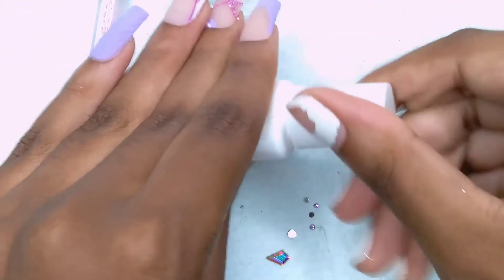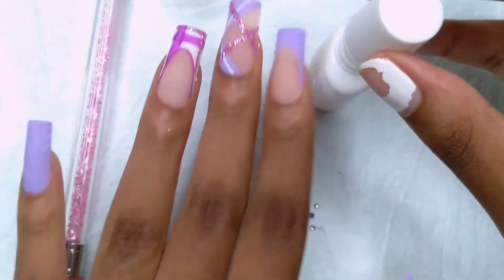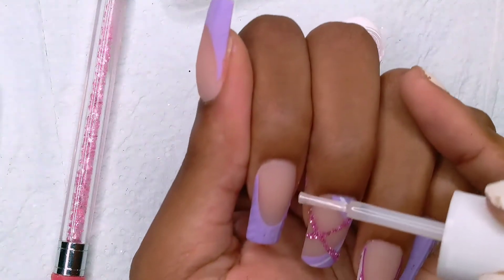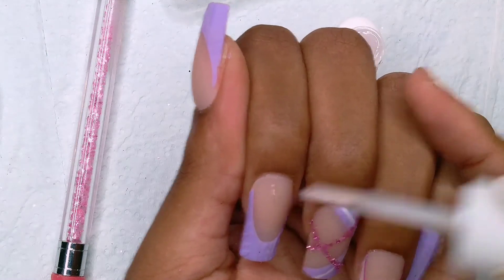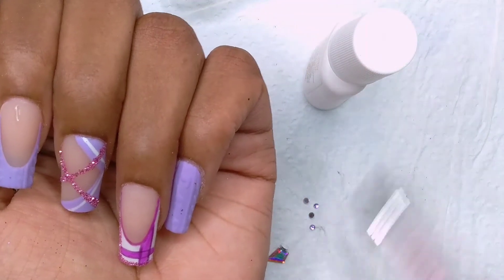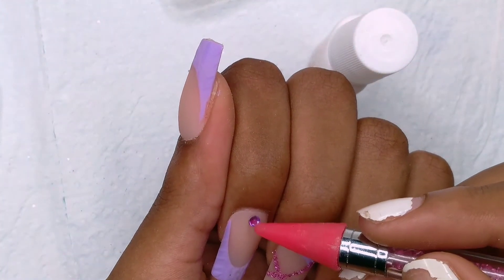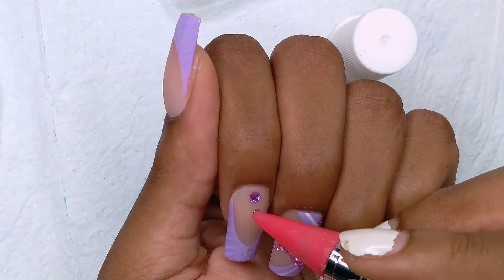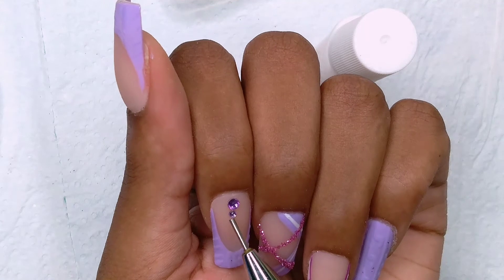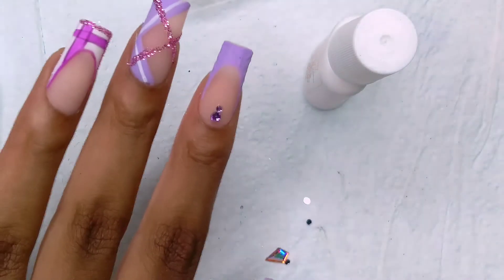After I cured the glitter with the top coat, I brushed off the excess. Then I'm going to use this brush-on glue and apply my rhinestones. I'm doing the exact same rhinestone placement as in the photo, except for the ring finger because the nails were too short. I used purple rhinestones where she used silver, and for the large AB rhinestone — the kite-shaped one — it was an AB rhinestone, not purple.